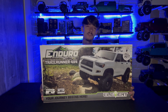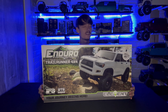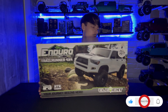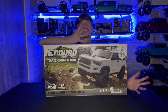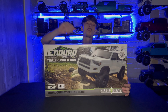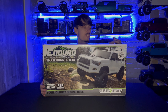Ladies and gentlemen, boys and men of all ages, we have a very special video for you today. I'm super happy to have an Element Enduro trail runner sitting in front of me. What we're going to do with this bad boy — since it has the beautiful independent front suspension — is dive into making this what the QCRC Element Enduro should be.